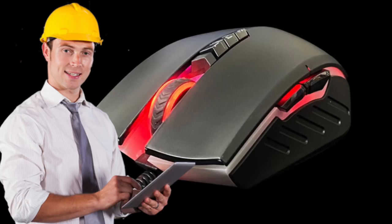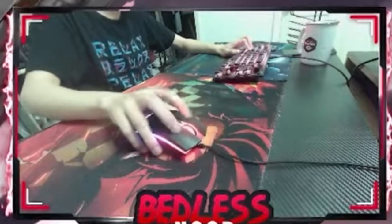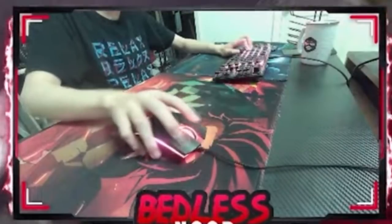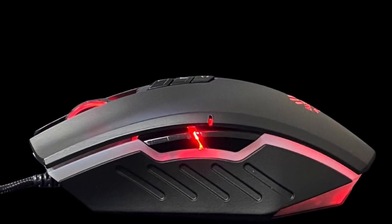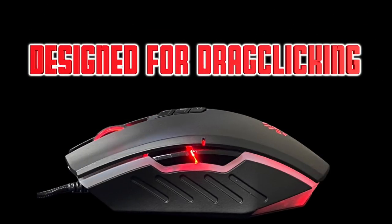Most mice are not designed for drag-clicking because drag-clicking is not really a feature that most companies look to add. Literally no mouse on the market right now is advertised as a drag-clicking mouse — it is not an actual feature. The Bloody mouse, however, is pretty much designed and engineered for drag-clicking, making it one of the first mice in history actually designed to do it.